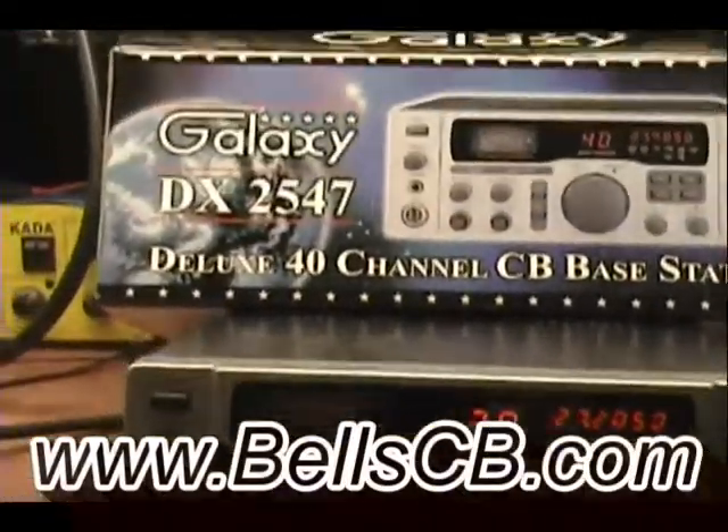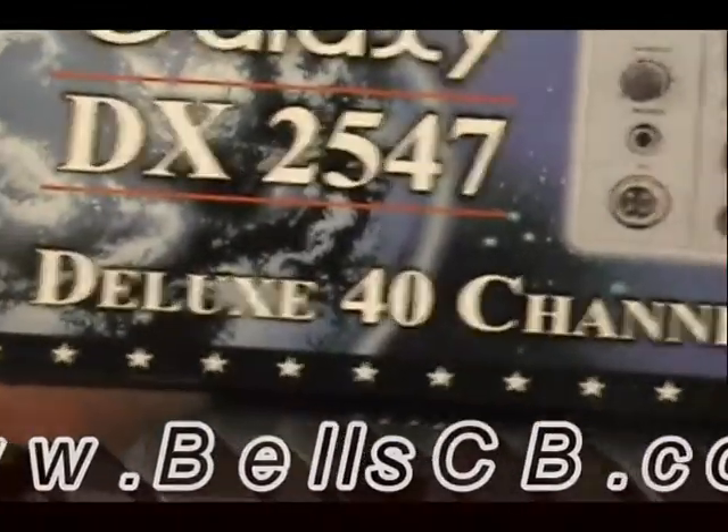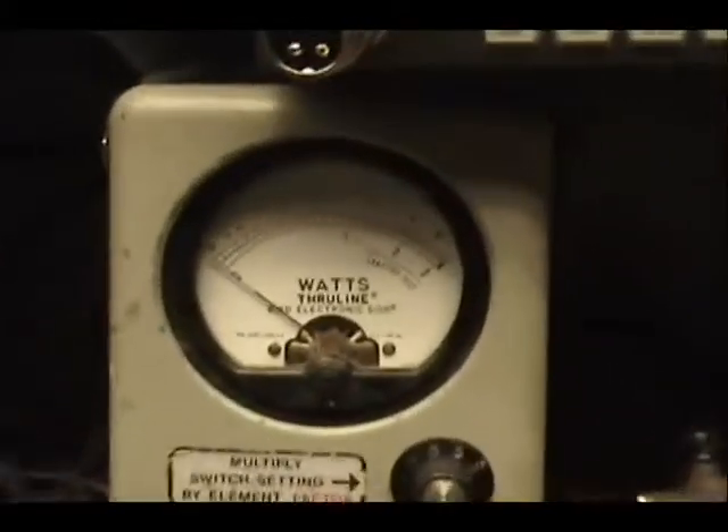Hello everybody. I've got a tune-up report for you for the Galaxy DX2547. This is for Georgian, Colorado. Georgian, this watt meter over here — I've got 10 watts dialed up across the top.